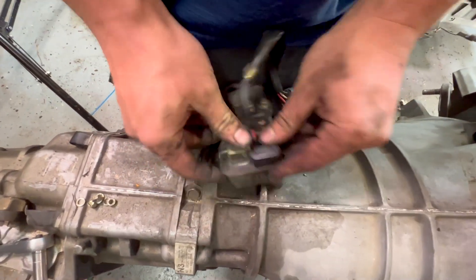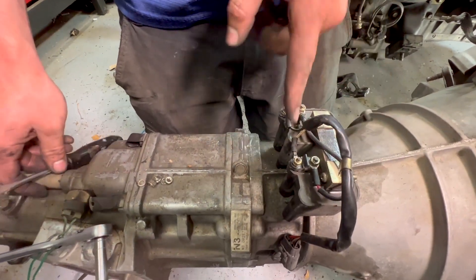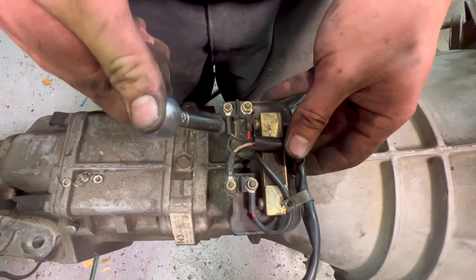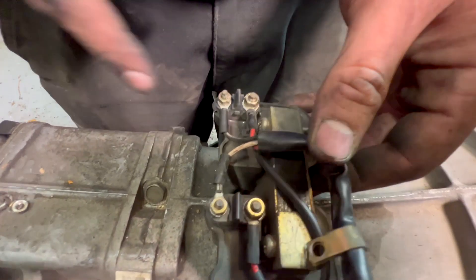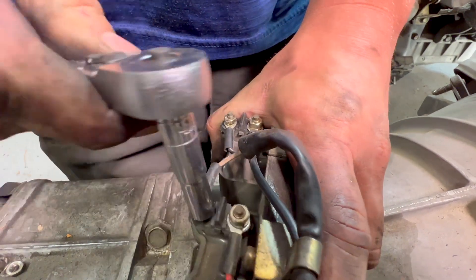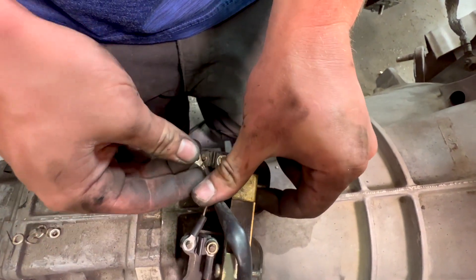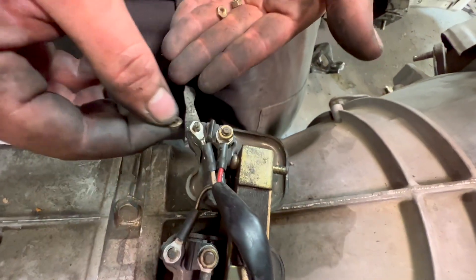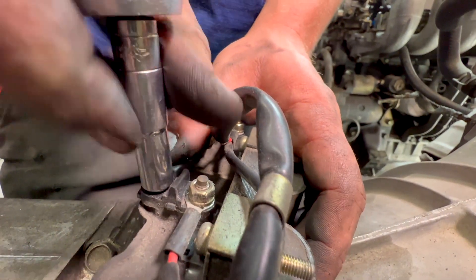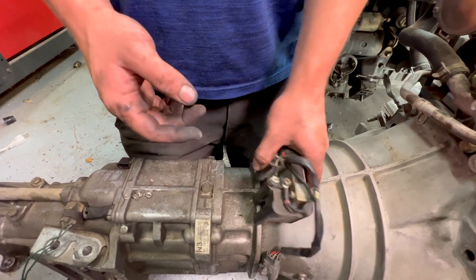We'll pop this cover off — little clips on that side. The red ones are just constant power; these are the signal ones. Looks like they've got 7mm. Just want to snug them up — you break the stud off pretty easy. Now we should be able to use 1.8 spark plug wires with this.